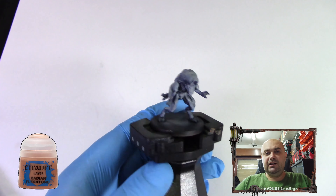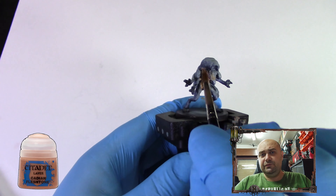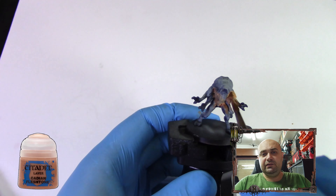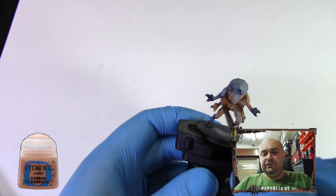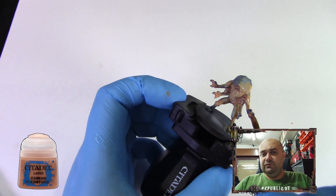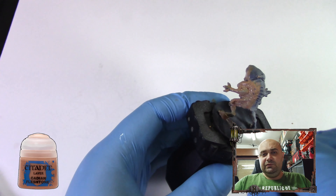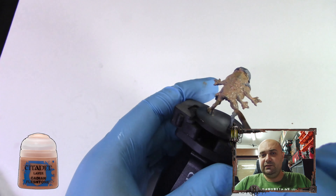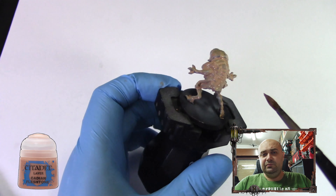This is the model. We've undercoated it in black and done a zenithal highlight on it. We're going to start with Cadian Fleshstone — a Citadel Layer paint — using a big brush. We're just going to slap on the base color in one layer. I'll speed up the video during the whole process but leave enough so you can see what I'm doing. This color scheme is fairly quick and should be easy to handle. Don't be afraid to mess up — it's a normal part of the learning curve.